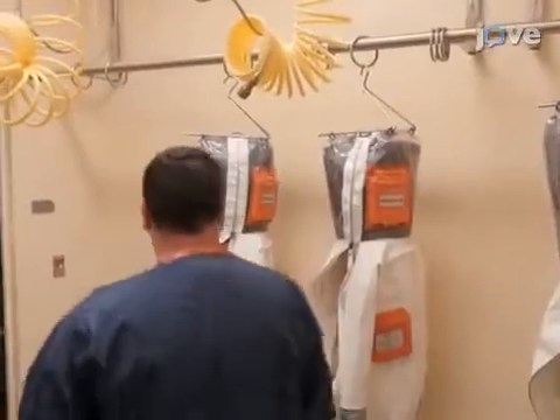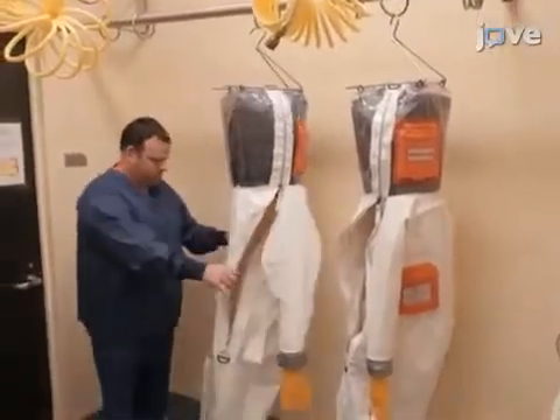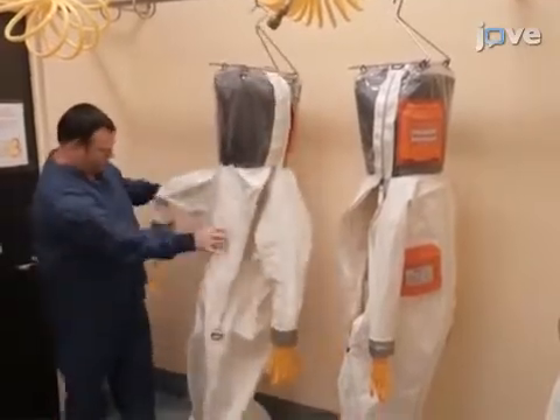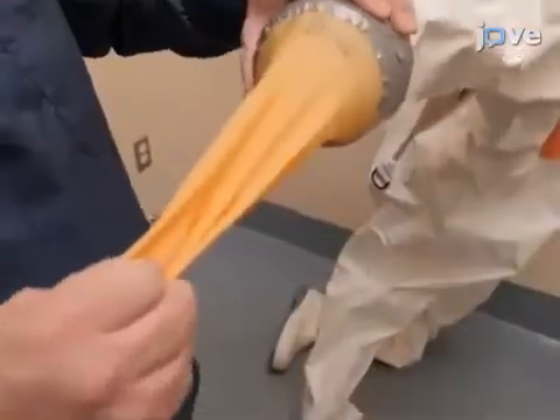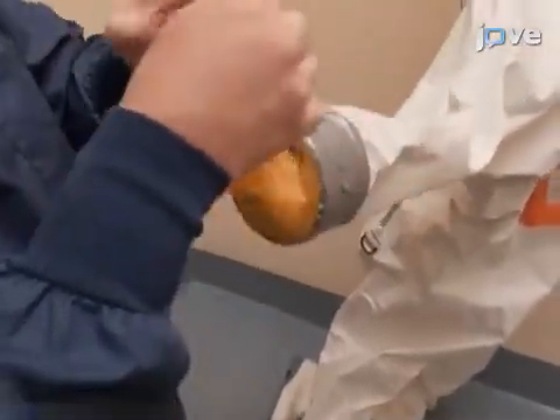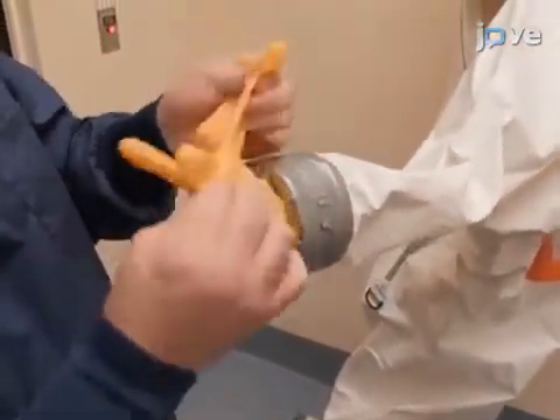Pick a positive pressure protective suit and visually inspect the suit for any holes, tears, puncture points, seam rips, or weak spots. Inspect the outer suit gloves thoroughly, since gloves are the most likely item to be damaged.